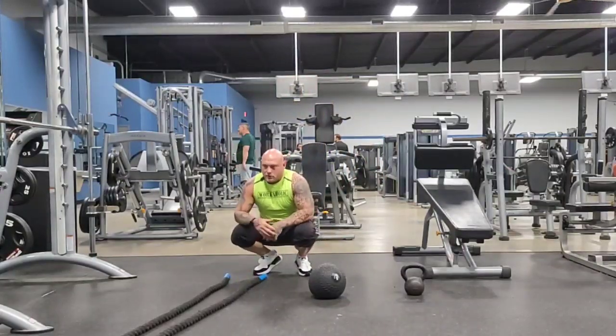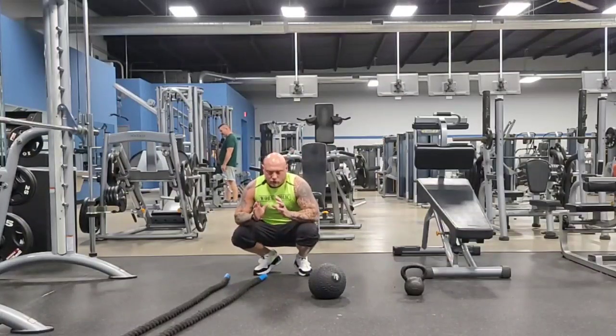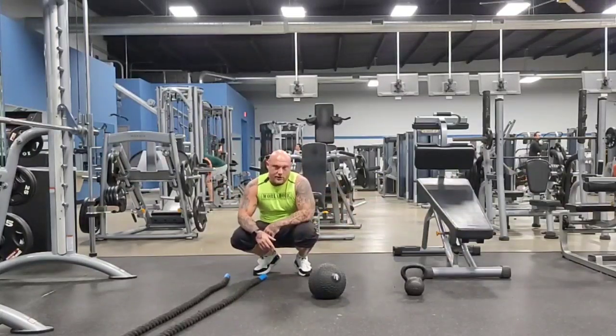We're going to do the battle rope, about 20 of them. Slam ball, 10 of those. Drop down, do at least 10 push-ups. Then we do the kettlebell swings, at least 10 of them. And then 10 decline sit-ups.